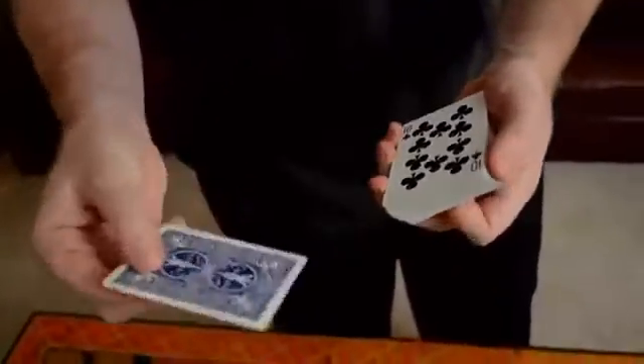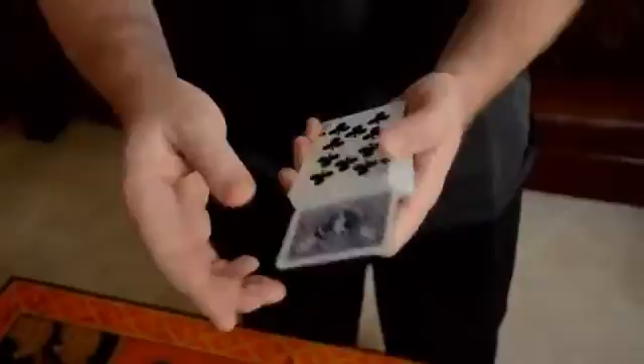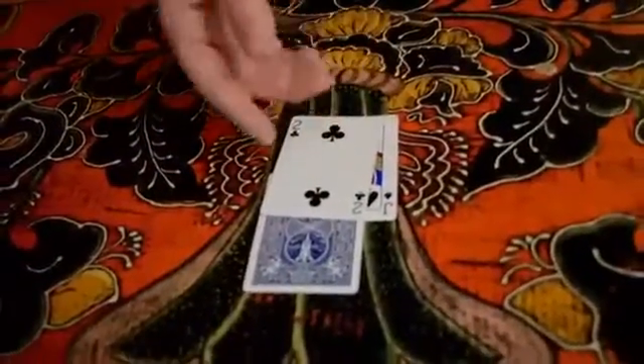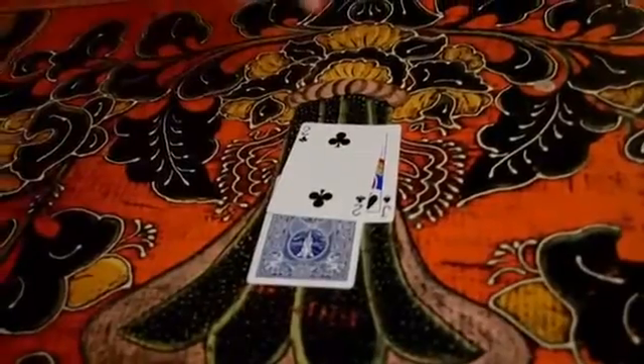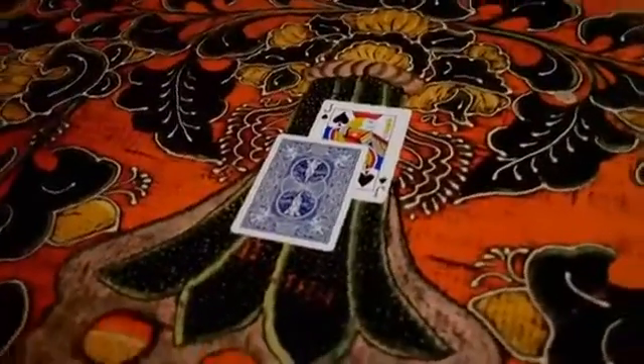In this trick, you hand the spectator a wild card — I like to use the Joker — and you ask them to turn it over and stick it anywhere in the pack that they desire. This is an actual free choice. But the free choices don't stop there. Wherever they stop, you give them another choice: do you want to use the jack or the two? We're going to use the one that you decide. In this case, we'll assume that the spectator chooses the jack of spades to use for the effect.